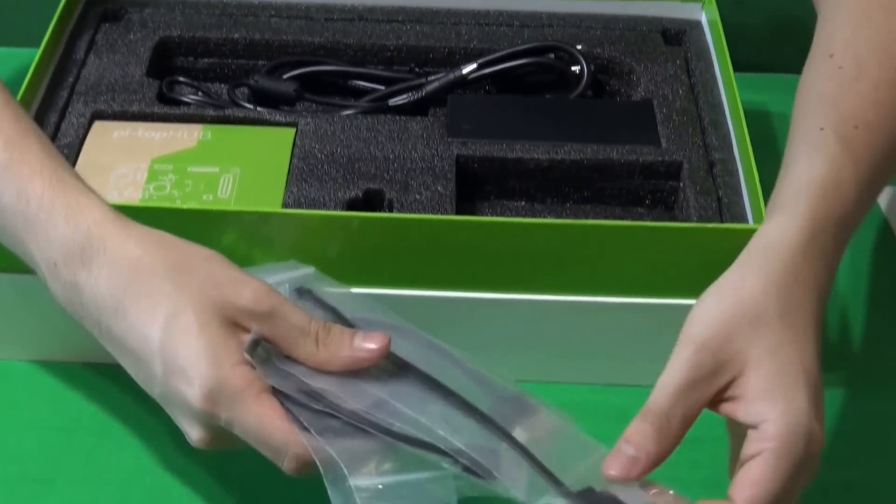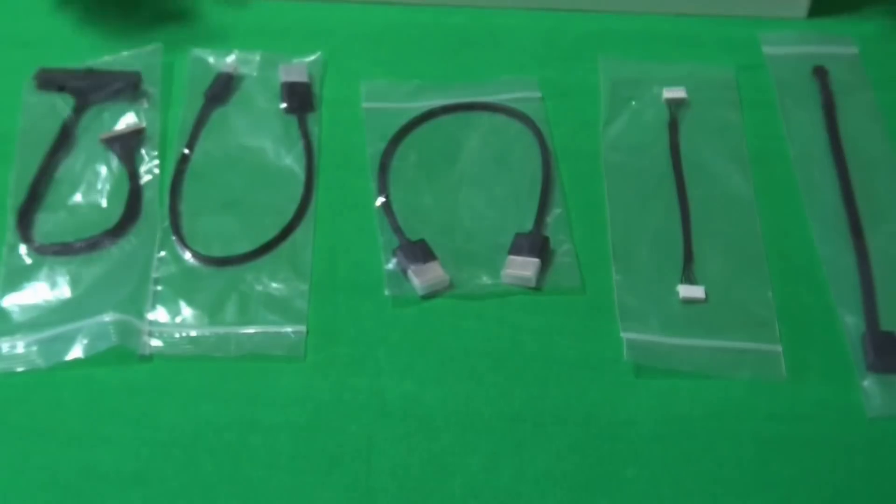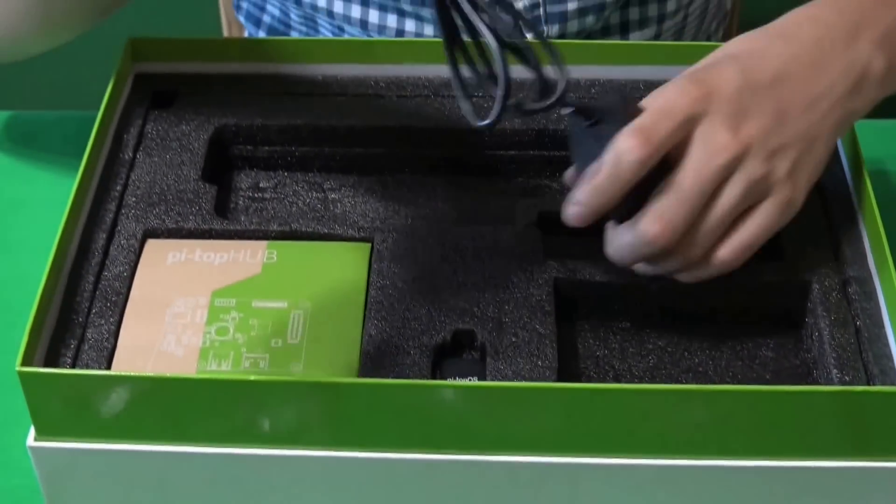This is a yellow pong. It's called a green pong. It's called a blue pong.